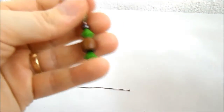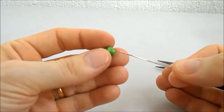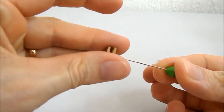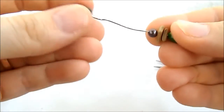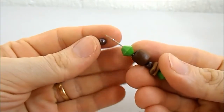A gente fecha o pano. Na outra, para ficar diferente, vou colocar uma bolinha, balãozinho verde, duas madeirinhas de quadradinho, uma pérola, uma madeira, outro balãozinho e outra pérola.